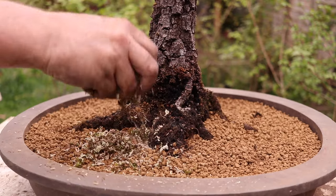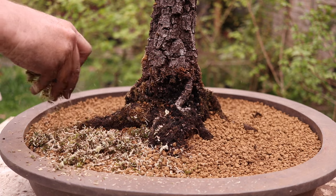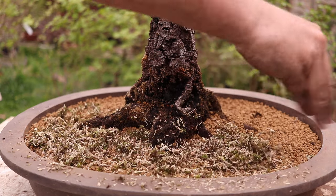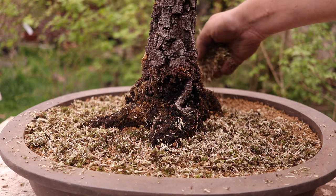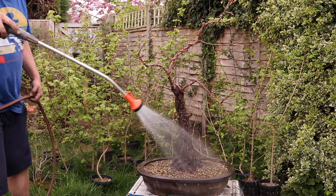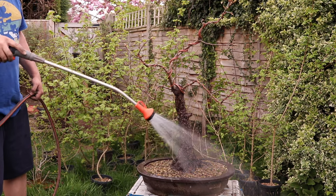I like to top dress with dried shredded moss. Cultivating a moss covering helps roots to establish higher in the soil column. Be sure to check back in... 60 years for an update? We've got time on our side.